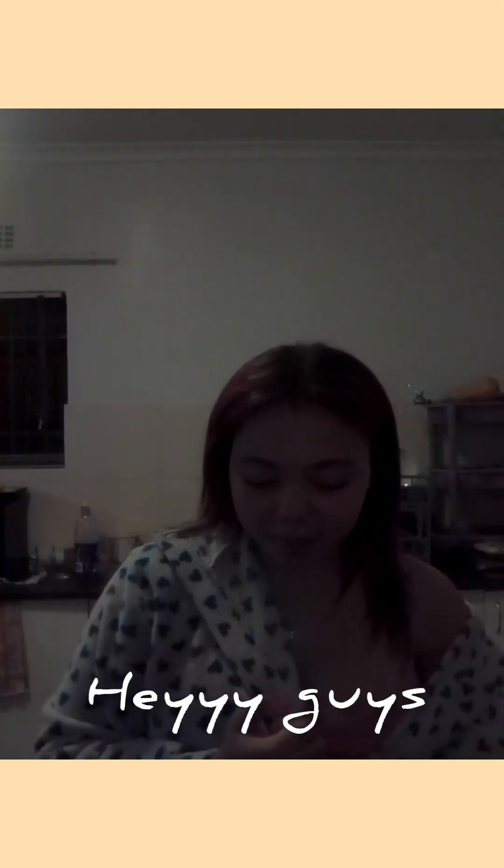Hi guys! Let's make noodles. Hi guys! Hi, there's Zoe in the background. We're going to make noodles. Mine is going to be shown. They're outside the video. Now let's make noodles!